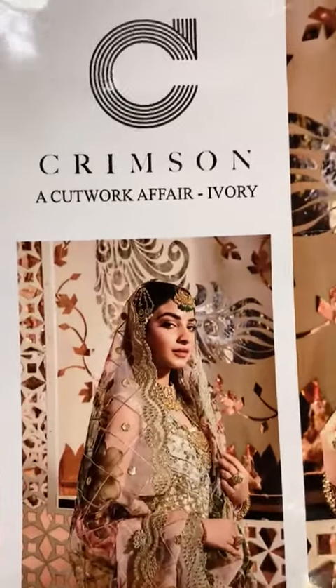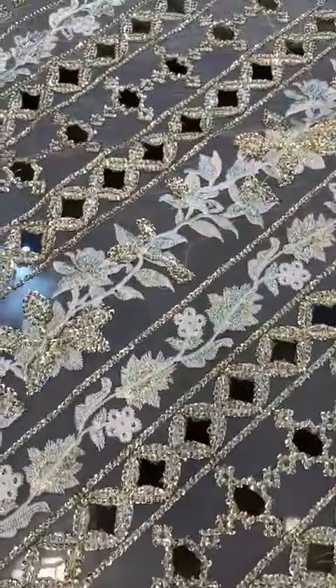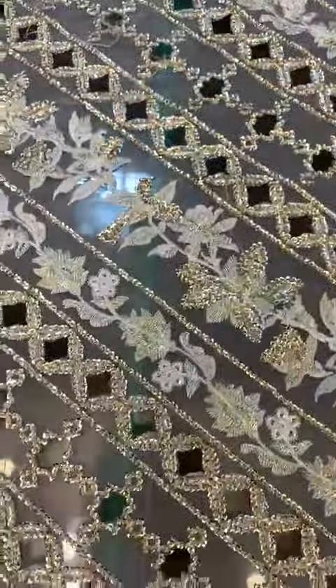Hello everyone, my name is Crimson's article number 5-8. First of all, I will show you a friend's picture which is on the organza and on the cuttour. One is left and right, this is front and back.